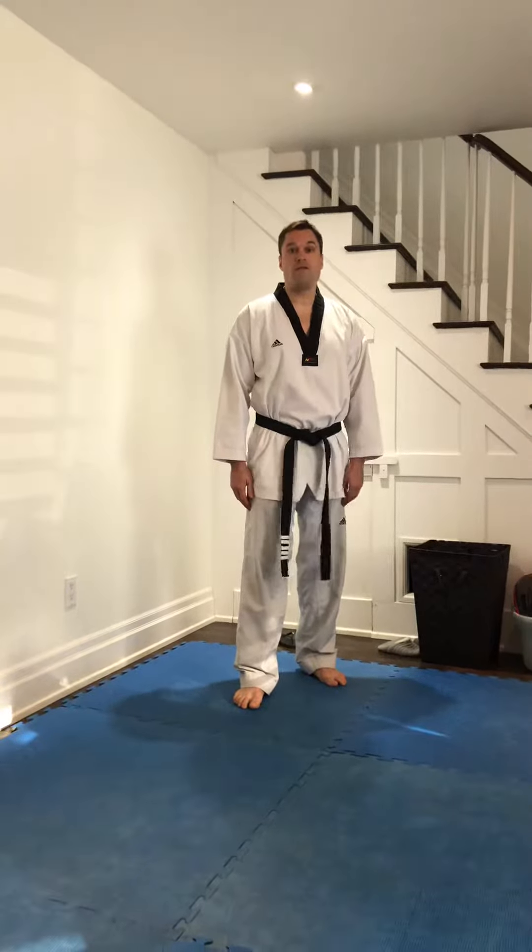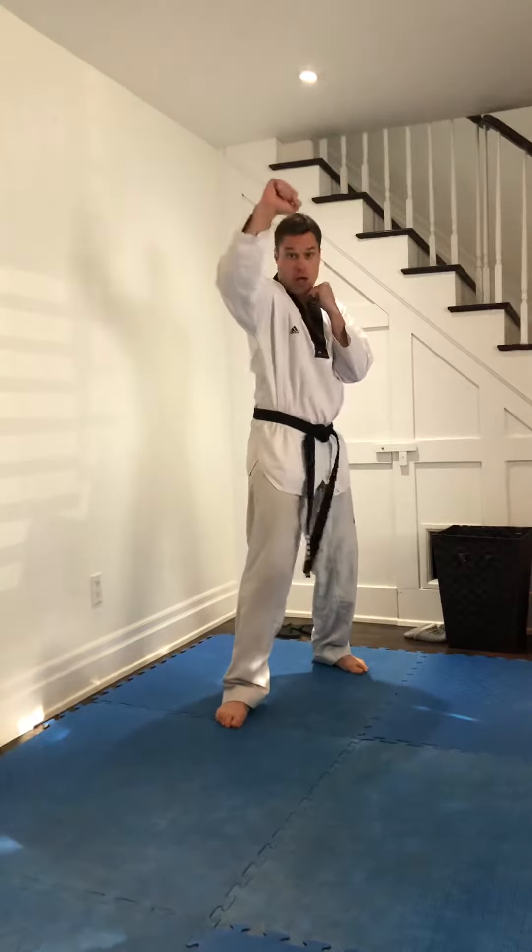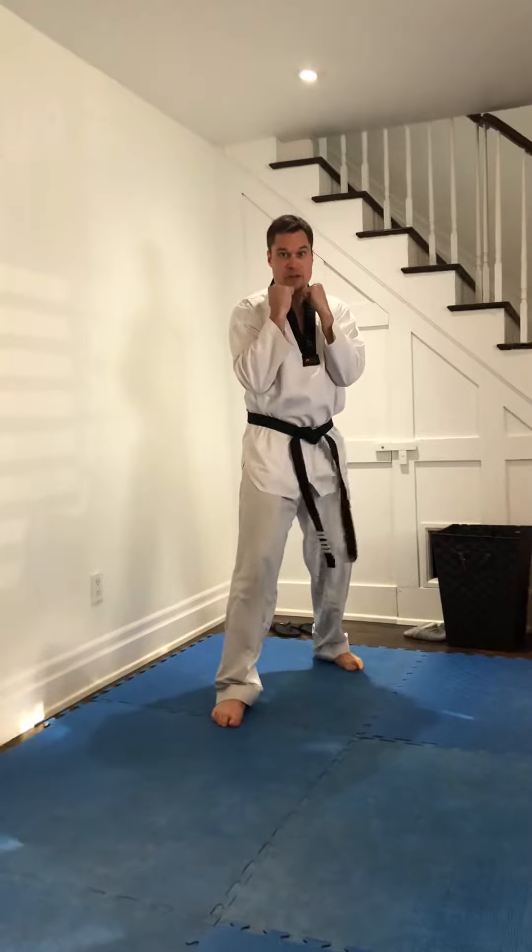Striking combo number one from Mirror Image. You're going to have your right foot back, hands up, jab, cross, block, cross. Make sure you bring the cross back.